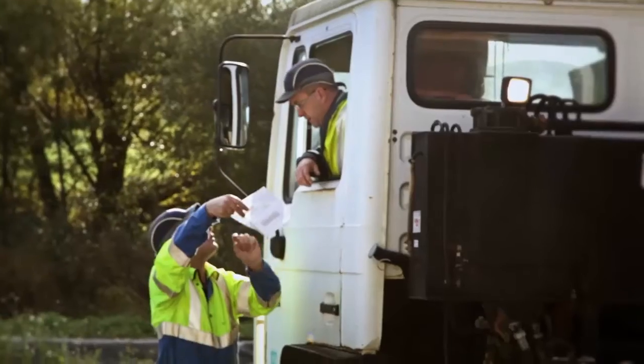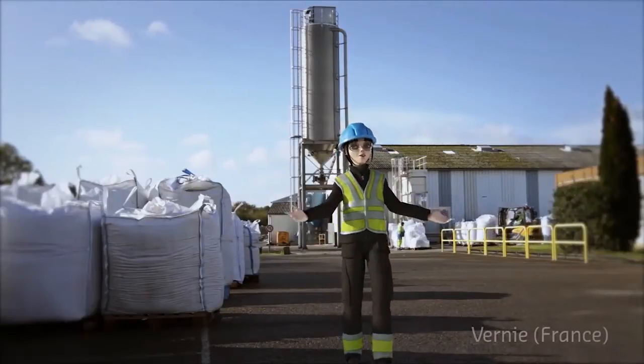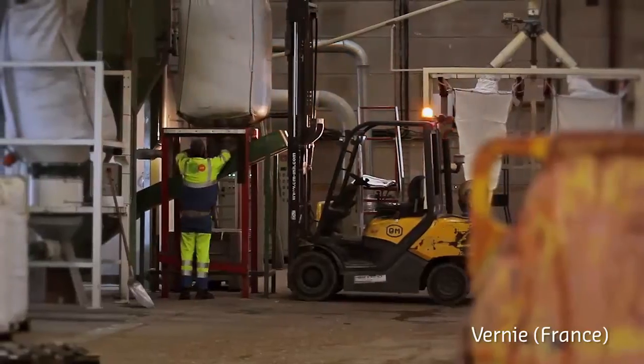Hello and welcome to Sita Recycling Polymers! My name is Paula and I will be your guide through the various PVC recycling processes.